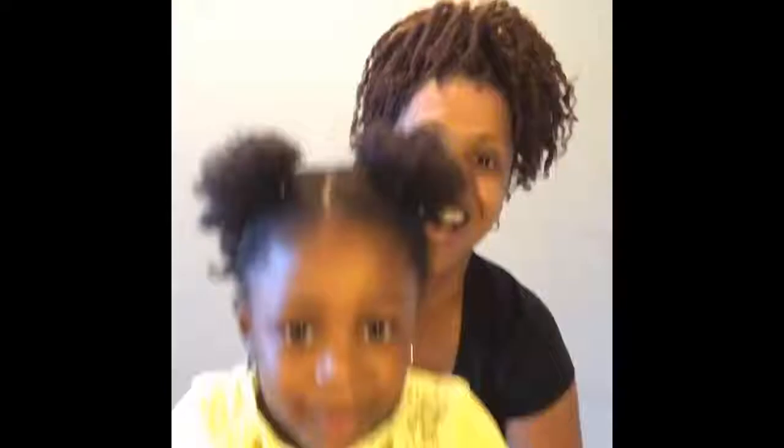So, now we've got the four puffs — two in the front, two in the back. You like that? I do, too.